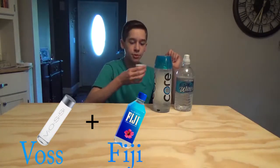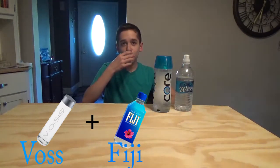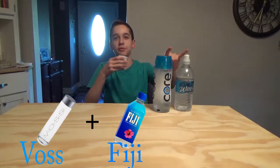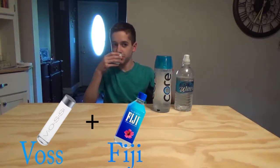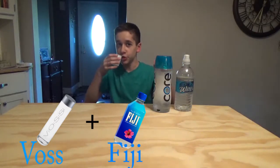Next round — here we go. I don't know what this is, it looks like water. Is it using one of the same ones again? No. I'm going to go with Voss and Fiji. You got it right! I got it right — because they're both good water.